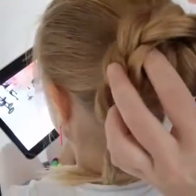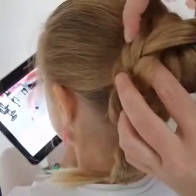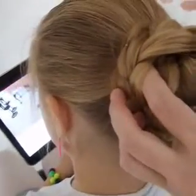I'm going to take the braid and just put it around the elastic, take a bobby pin and just slide the bobby pin in.